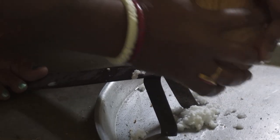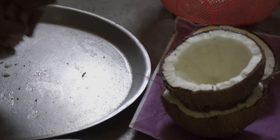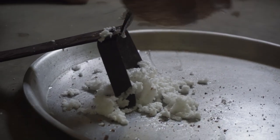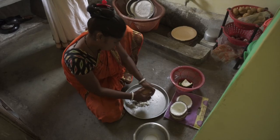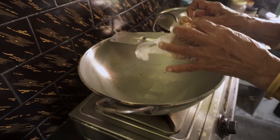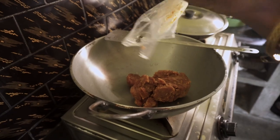Naru is a traditional Bengali sweet which we generally have during any auspicious occasion. But it is not necessary to have them only during occasions — you can have it anytime, just like now, we are making this. During Lakshmi Puja and Durga Puja, we offer these to the guests.